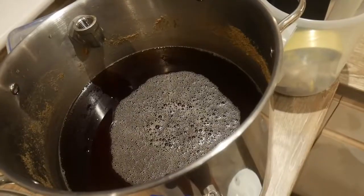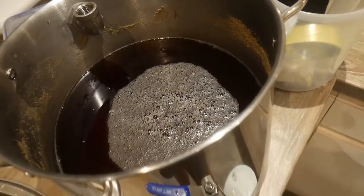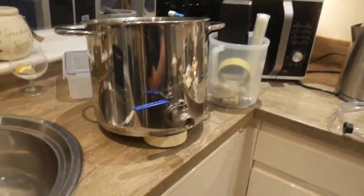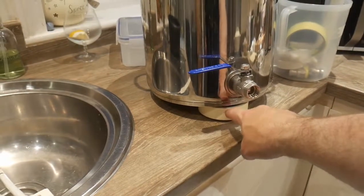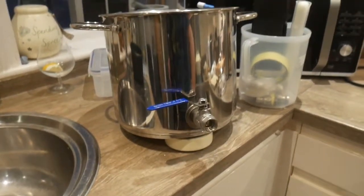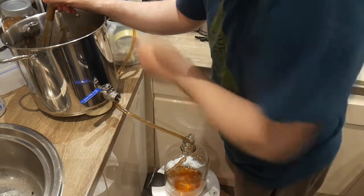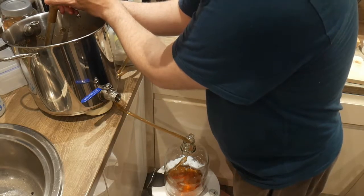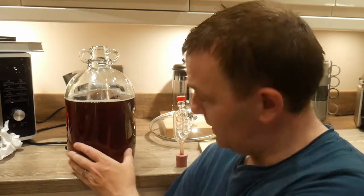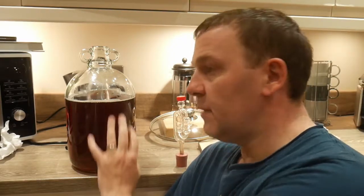We'll leave it 10 to 15 minutes and come back to transfer to the demijohn. After half an hour you can see how much clearer the wort is. I've put something underneath the boil kettle to raise it up and I'm going to put my siphon at the far end to hopefully get some nice clean wort. Look how clear that is — absolutely beautiful, really really nice and clear.